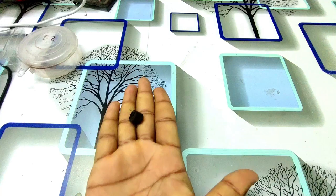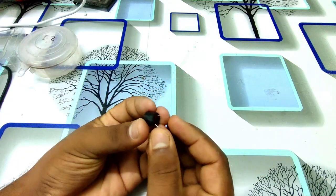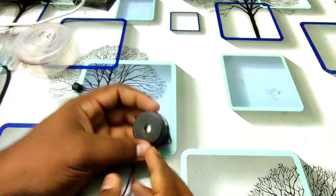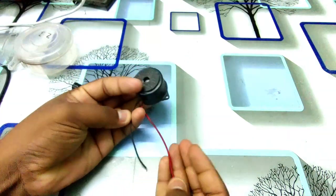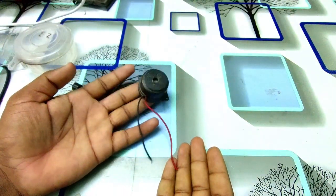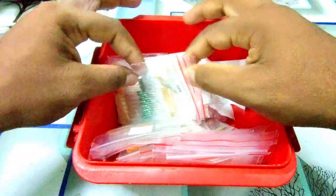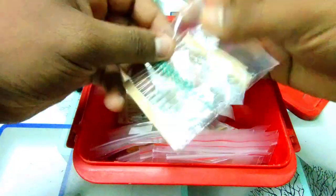This costs around 5 to 6 rupees, or 10 rupees. And there is a buzzer — if you want to use this, you can use it. Now we have a 1K resistor, so we can use this 1K resistor.